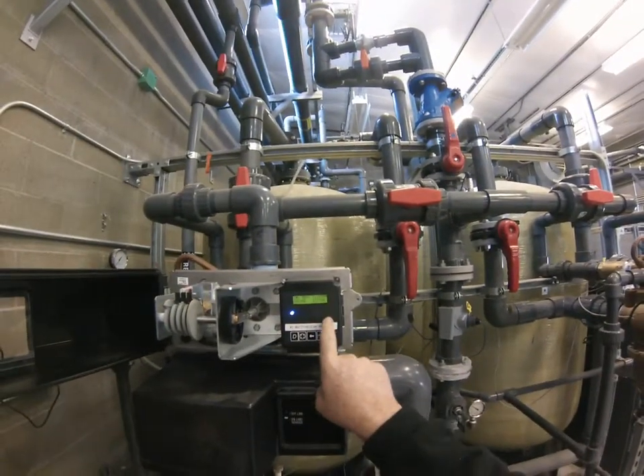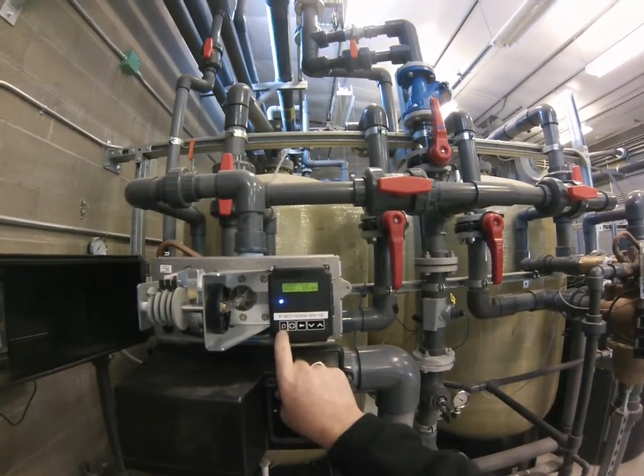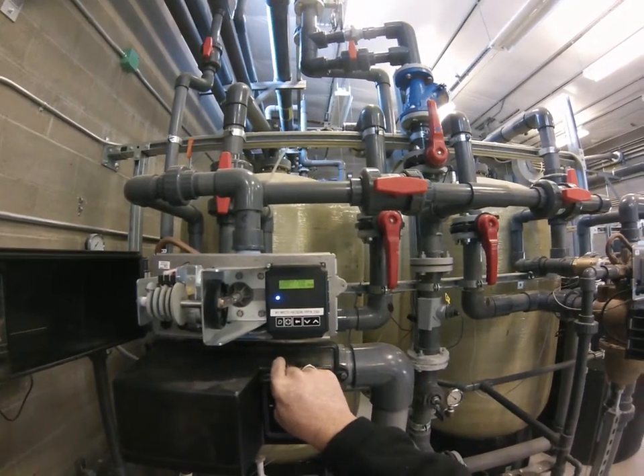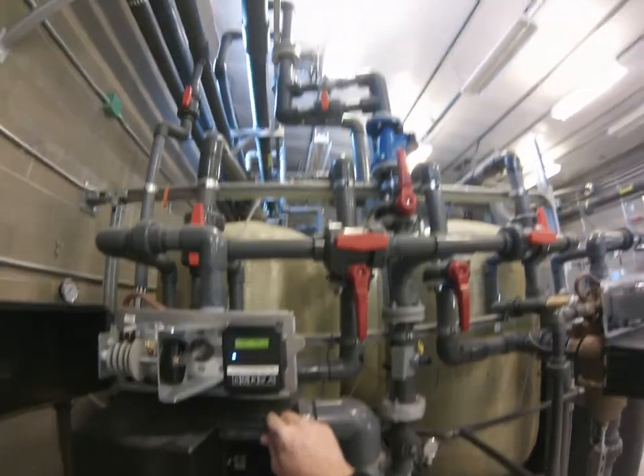Right now if you were to try to find out how much water is being used, you push the D button and you'll see that you're running about 171 gallons per minute. This happens to be a unit that is 150 GPM.